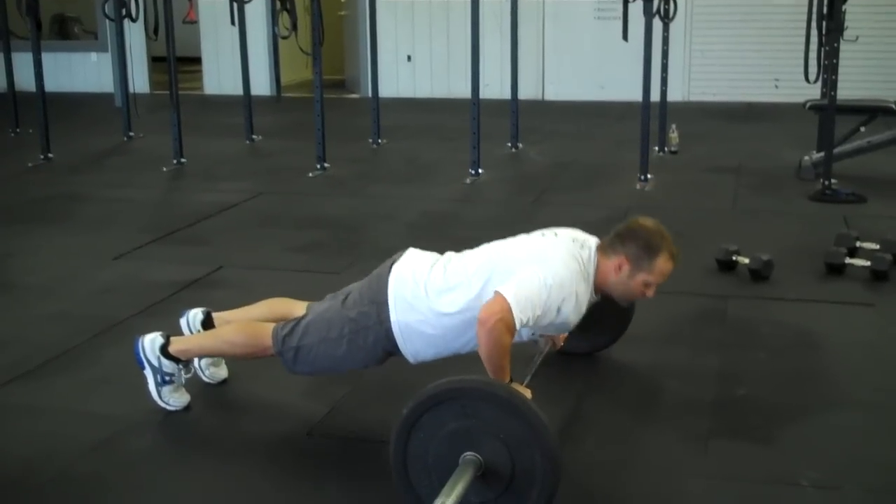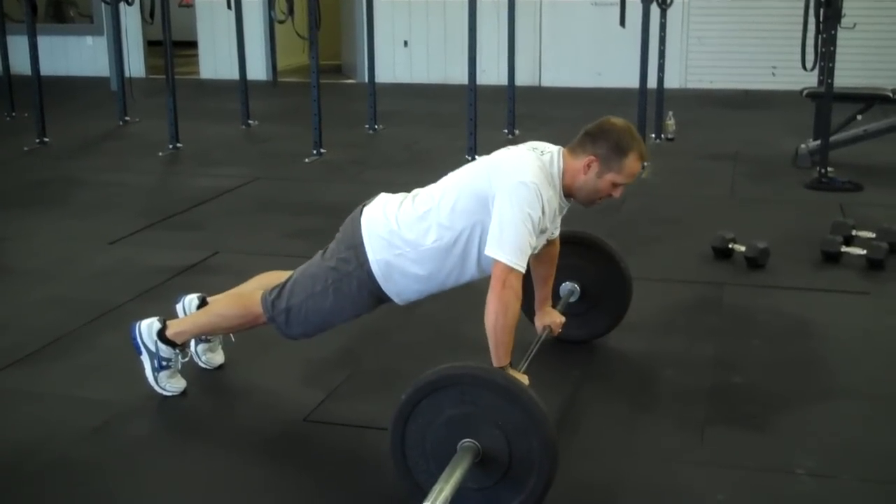Put your chest on the bar, push out straight. Repeat: put your chest on the bar, push out straight.